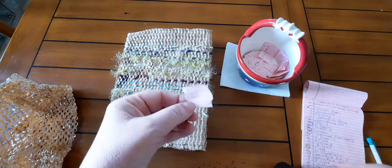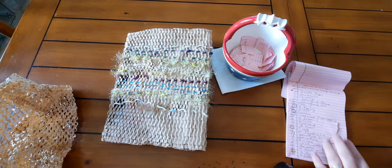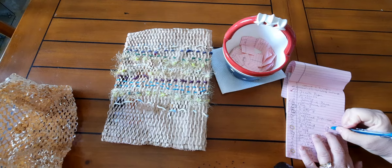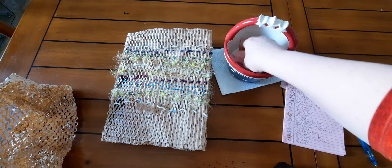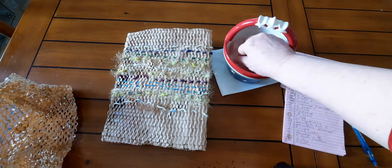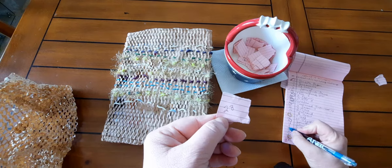So this one is 20, and I have my list here — 20 is instructions. I'm going to have to see... I guess I could use instructions for maybe creating a craft or a recipe. I think a recipe is considered instructions.